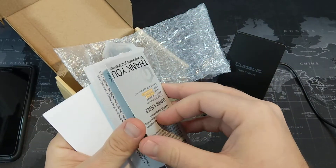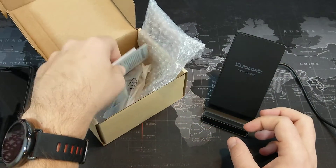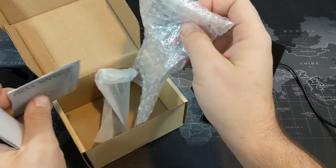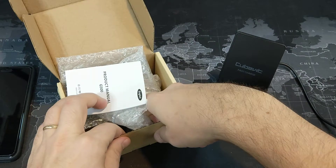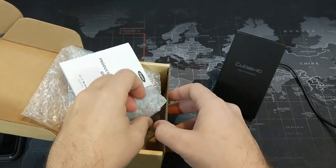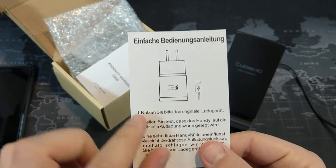One other thing they put in with this is the instruction manual. There's actually a little card in there that I must have lost, because it mentions that you want to use at least a 2-amp charger. So if you have a Samsung phone, you definitely want to use the fast wireless charger that the Samsung phone came with. Otherwise, you definitely want to use a 2-amp wall adapter or faster. You do not want to use the original wall adapter that came with your iPhone.